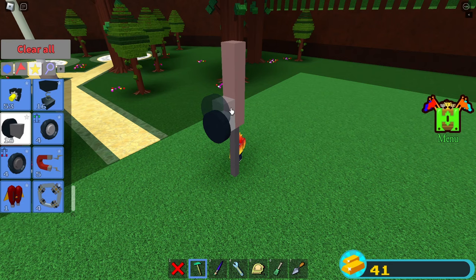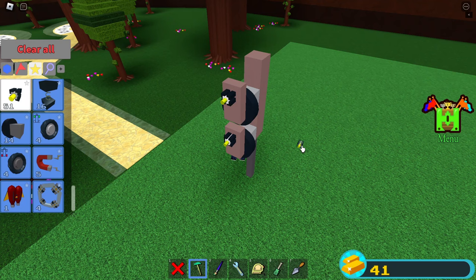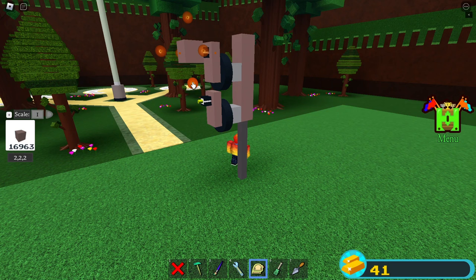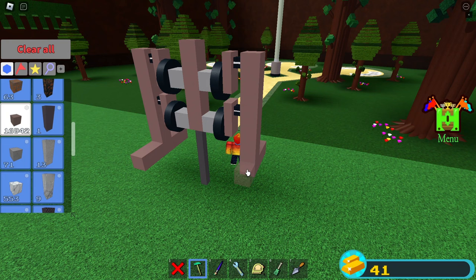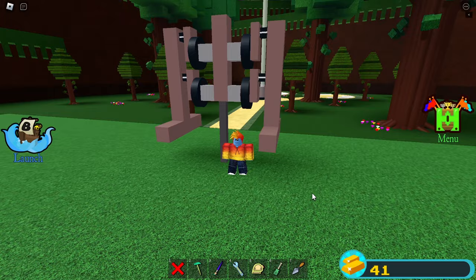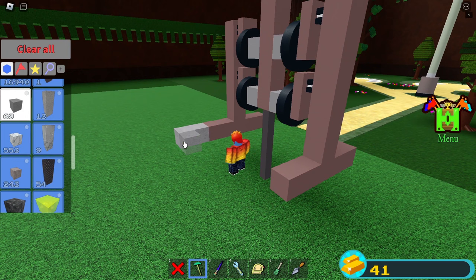On each wheel, place two blocks like this. If you have the scale tool, you can make them thinner. Place some hinges on the blocks like this. Place a block on the top hinge and make a leg with some feet too, then repeat this for the other side so that you get something like this.